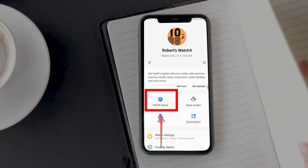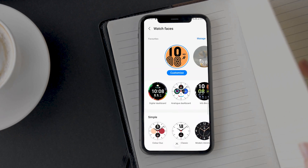By the way, to access the Google Pixel Watch face, go to the Download it section under Watch Faces in the Samsung Galaxy Wearable app.